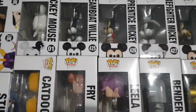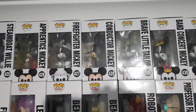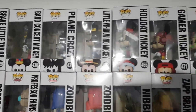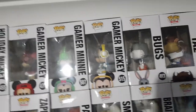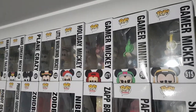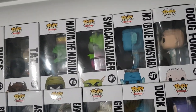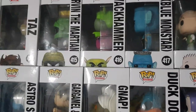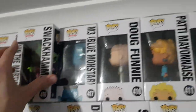Going along the top now, trying not to walk into anything — we have the Do-It-Yourself Mickey Mouse, Steamboat Willie, Apprentice Mickey, Firefighter Mickey, Conductor Mickey, Brave Little Tailor, Band Concert Mickey, Playing Crazy, Little Whirlwind Mickey, Holiday Mickey, Gamer Mickey, Gamer Mini, and then Seated Gamer Mickey — all from the 90th Anniversary 90 Years of Mickey series. We have Bugs, Taz, Marvin the Martian, Swackhammer, M3, and Blue Monster — so those are all of the Looney Tunes Space Jam ones; I may be selling those.